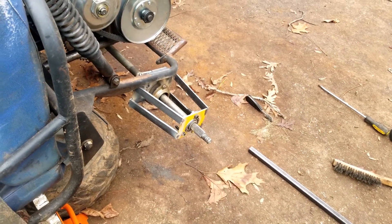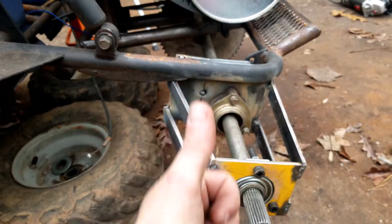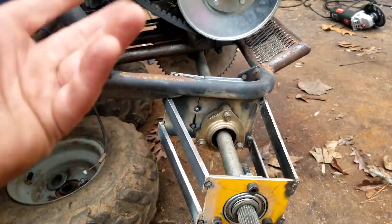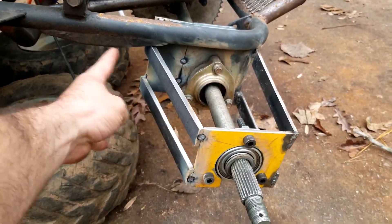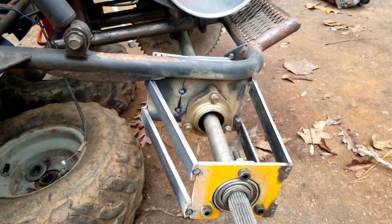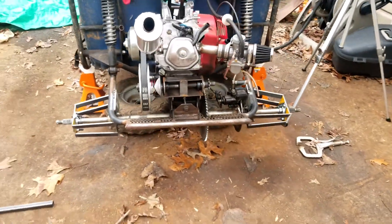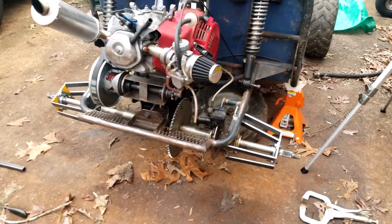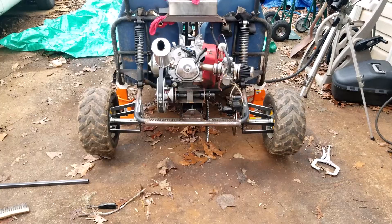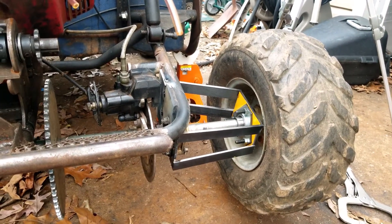Now we're going to figure out the strength situation — I know I've got strength up and down, I just worry about the side-to-side. I mean, I guess it should be all right, maybe I'm just being paranoid, but I feel like I need to run something from here to here. Let me put the wheels on — yeah, definitely gives it a different look. I'm feeling that.